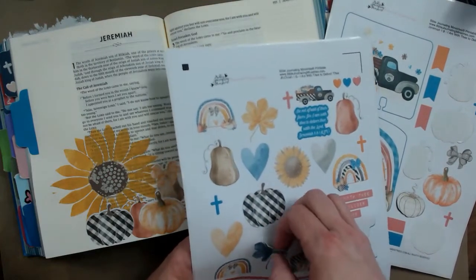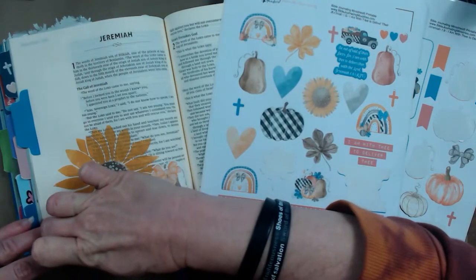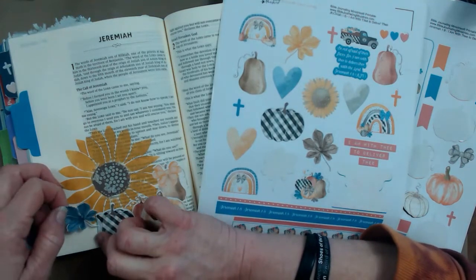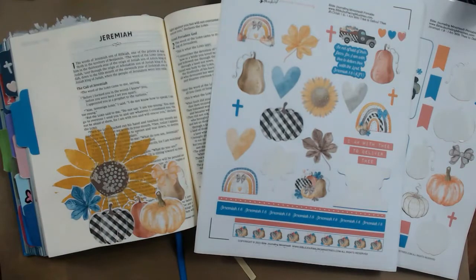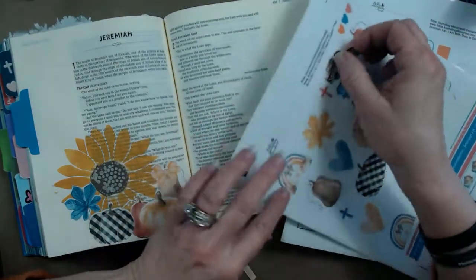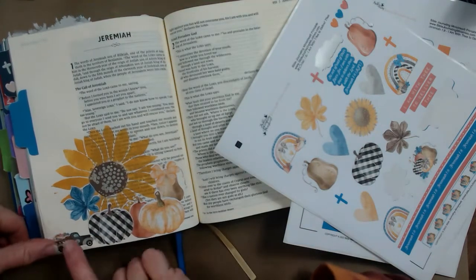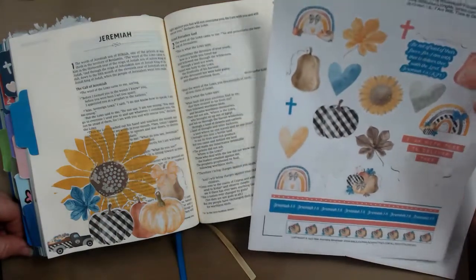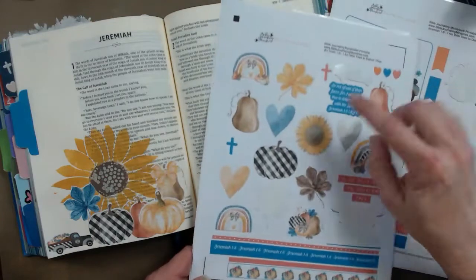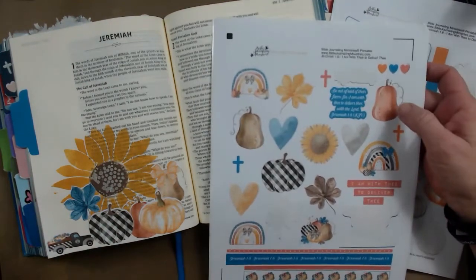I'm going to take this blue flower because I'm going to accent with the blue. I'm going to lay that leaf down there, and then I'm going to use this cute little truck — the smaller one — to add it down here. I love the old trucks; I wish I could find one to make a flower bed out of the back and put it in my front yard, but my husband says no! There are also some hearts in this kit, so let's use those hearts to go around.